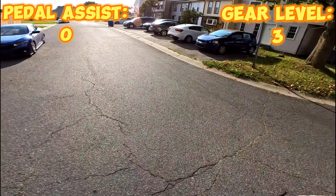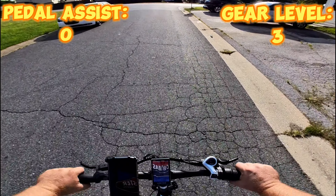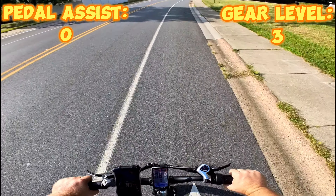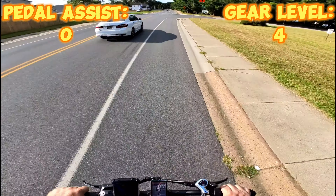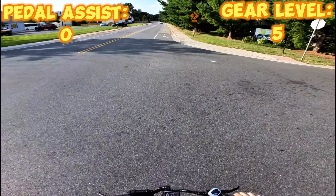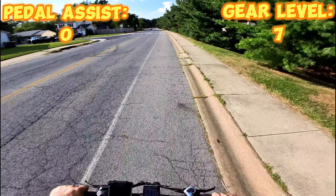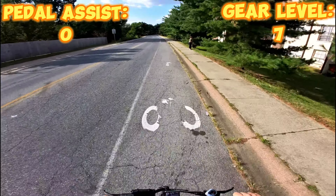We're in gear level three for the pedaling. Not too bad — it feels a little heavier than a regular bike, but honestly not terrible. I'm going through my gears now with pedal assist level zero, so this is all me. In fourth gear we're at 10 miles per hour. Fifth gear, sixth gear — now we're really getting some speed. Seventh gear with no pedal assist and we're getting up to about 14 miles per hour. I can definitely feel some calorie burn here.